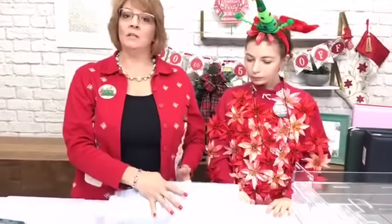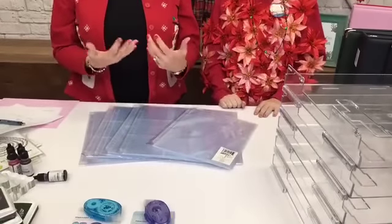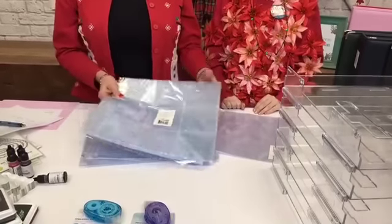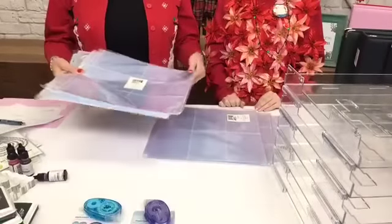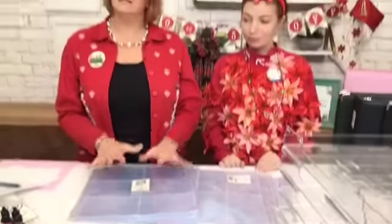The other thing that Umbrella Crafts is noted for is their page protectors. Whether you are a traditional scrapper doing 8½ by 11 or 12 by 12 layouts, we have those. If you are a pocket page scrapbooker, we have lots of styles and lots of sizes — perfect for filling up your albums. Get it all on sale today.